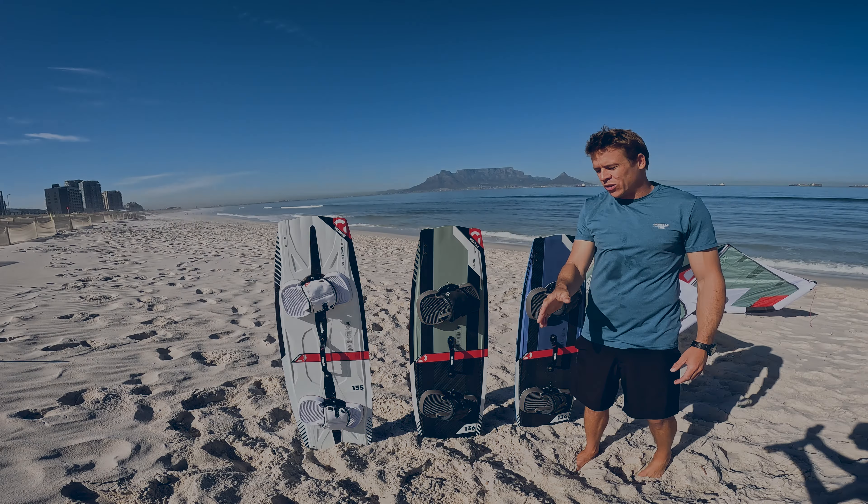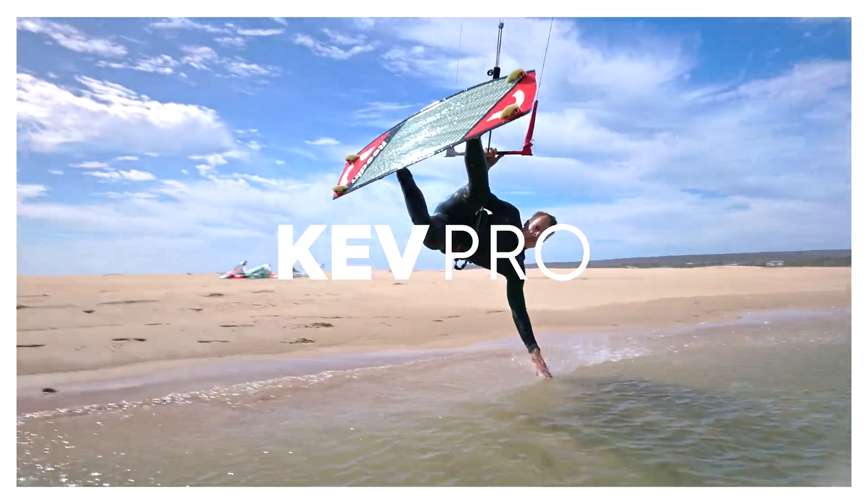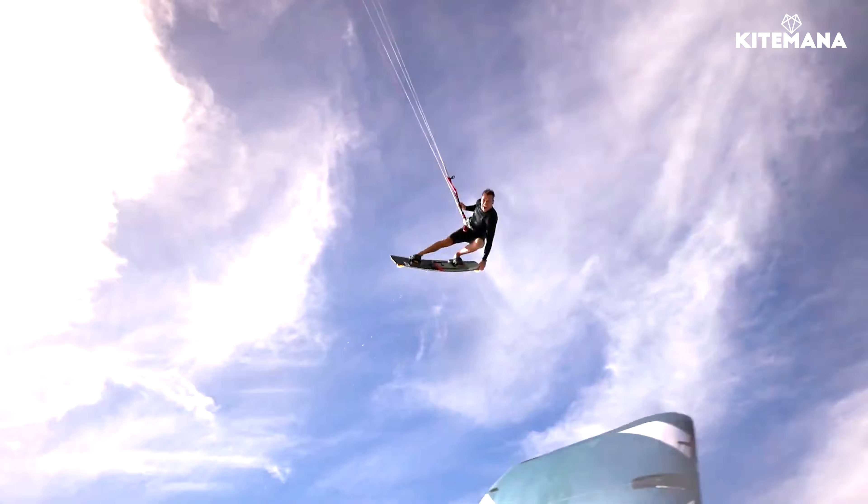I quickly want to run you down through our entire board range for this year. As you can see, we have three different models: the Super E, the Kev Pro, and the Space Agency.